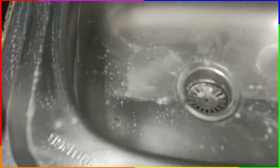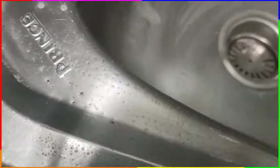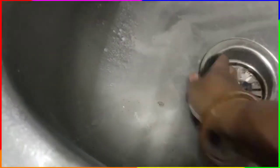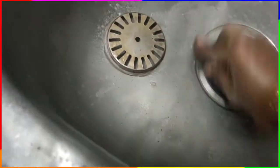We are going to put it in baking soda and vinegar. We will put it in a bit. This is the top enamel.